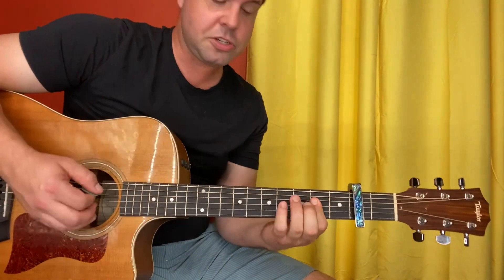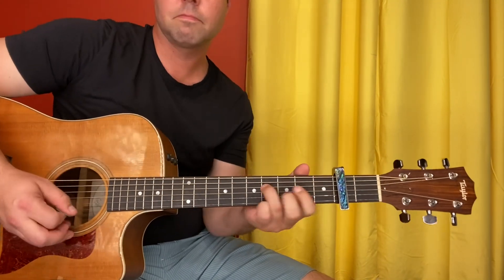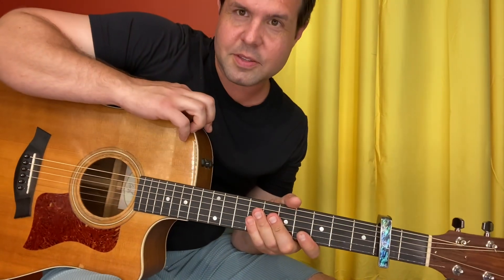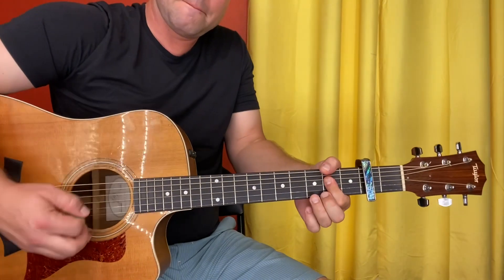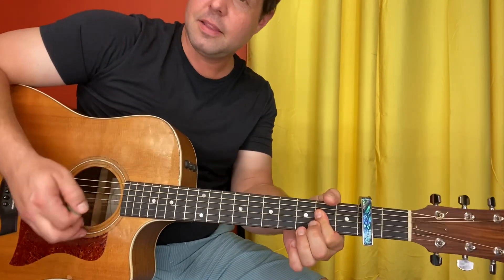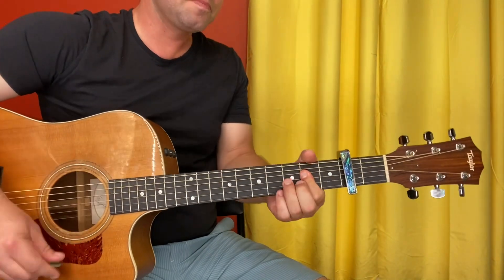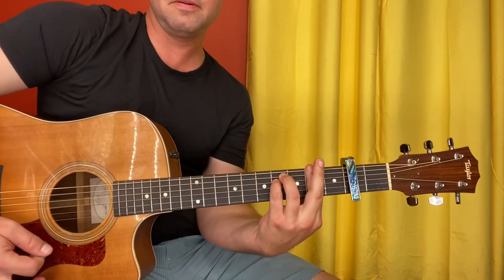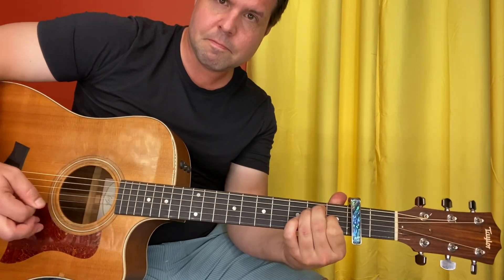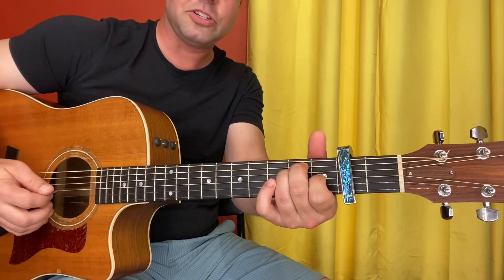The advantage to the slide way is that Chris did make a point to let that E string ring out open, whereas with the one-finger A you can't really do that. You can mix and match, or just pick your favorite. Once the singing starts, it's going to be A, E, back to A, and then the neato thing. The second line is A, F sharp minor, back to A, and then E plus — and Chris Cornell would do that at any possible opportunity on an E major chord.